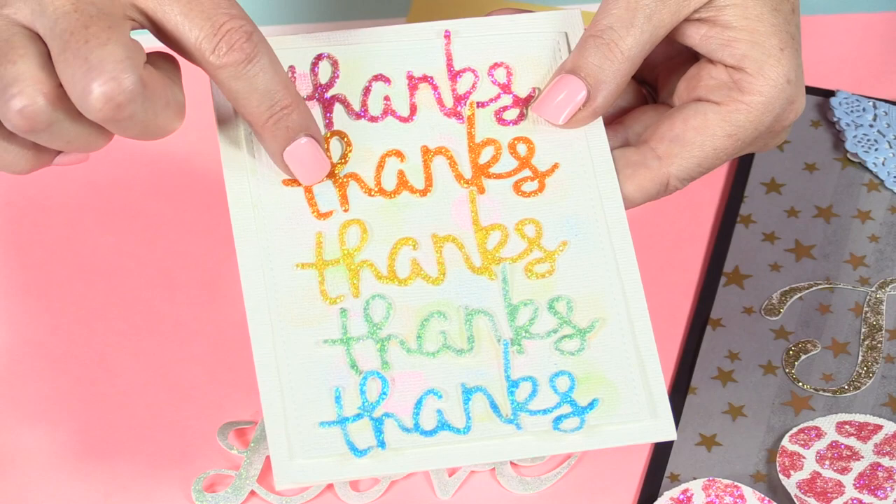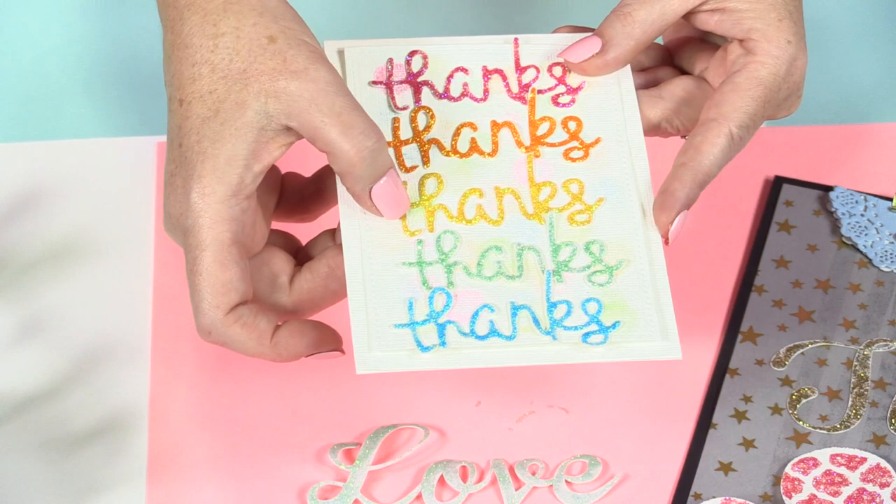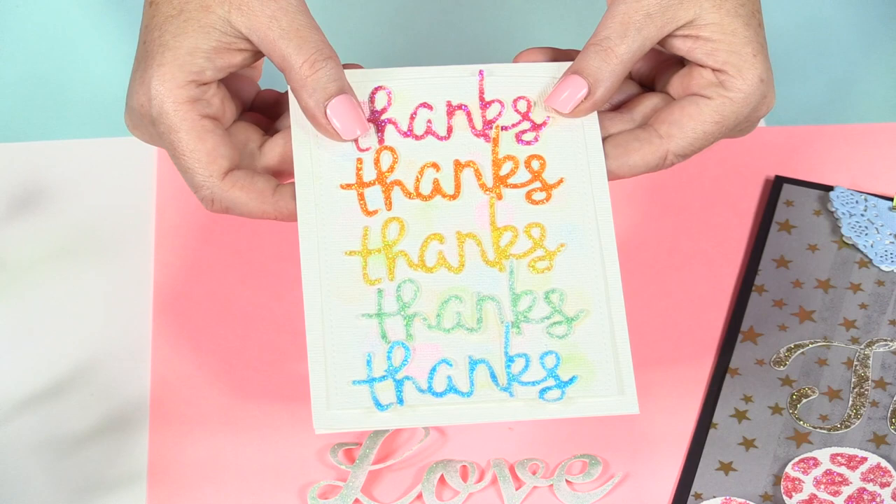Here I used a manual die-cut machine and cut the same word out several times, and I used a variety of colors. You can see here I used a slightly thicker coating of the stickles, and it makes it look like a glittered embellishment or title that you've created on your own.